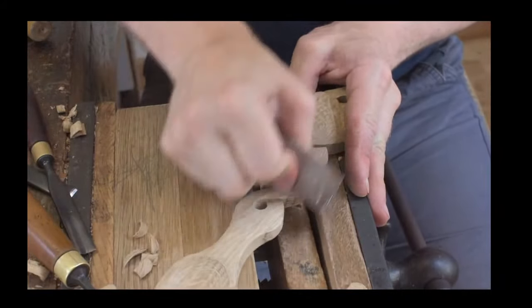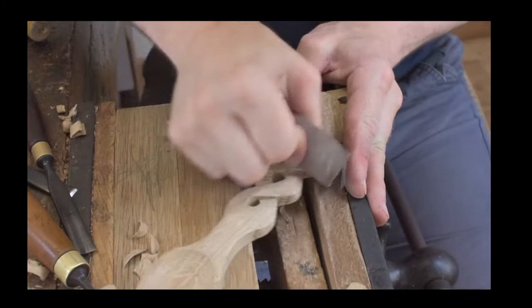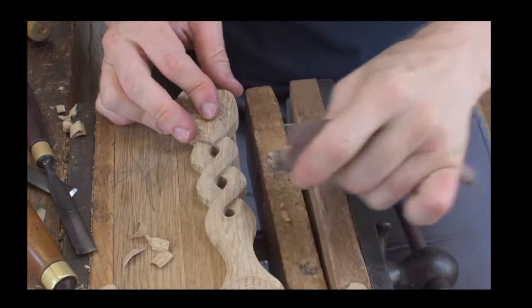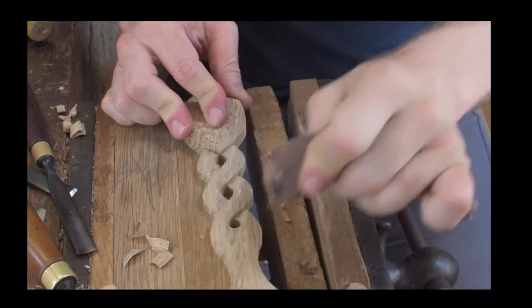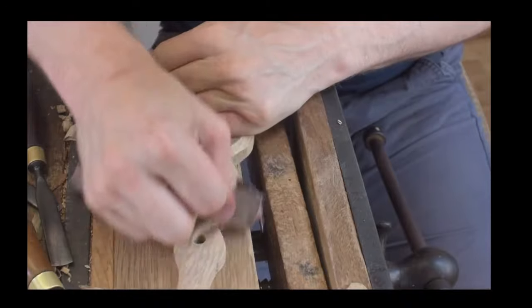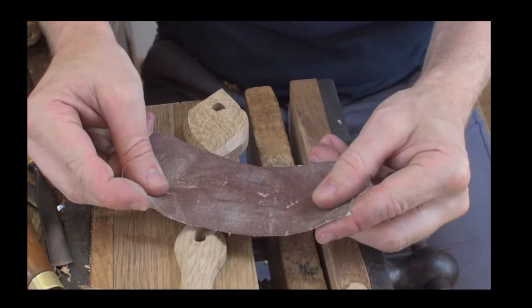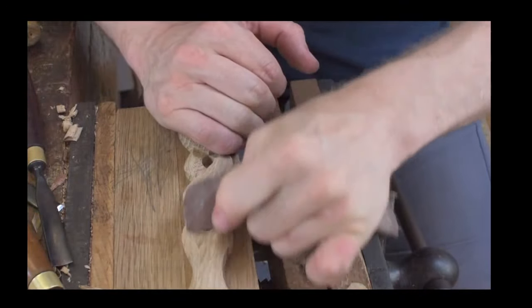I'm just going to put it on top there to make it easier to sand. As with the carving, when it comes to sanding you are working with the grain — if you go across the grain you're going to scratch the finish. This sandpaper is a P120 — it's actually an old piece of sandpaper I've taken from the belt sander, cut it up after it's no longer any use on the belt sander, and carried on using it.